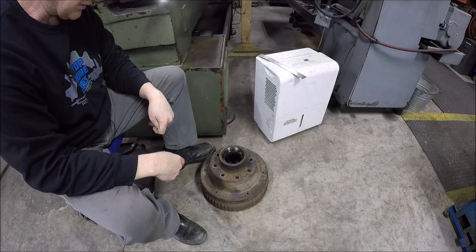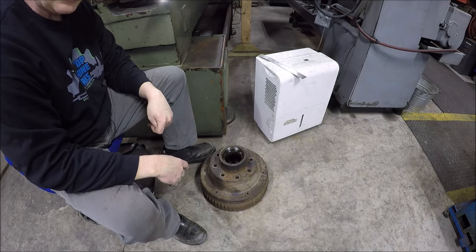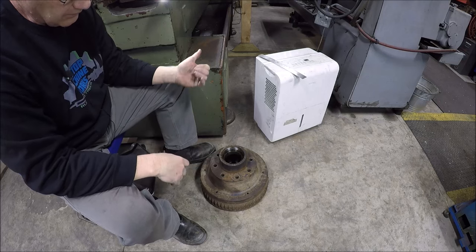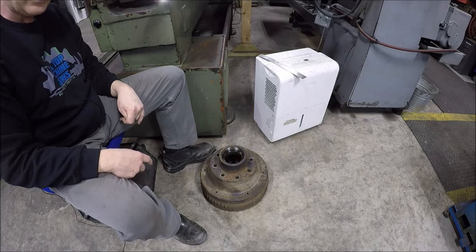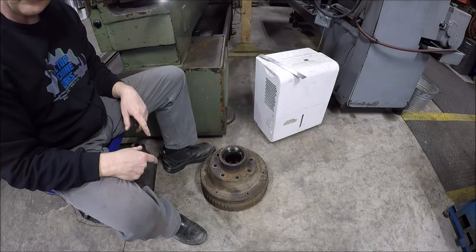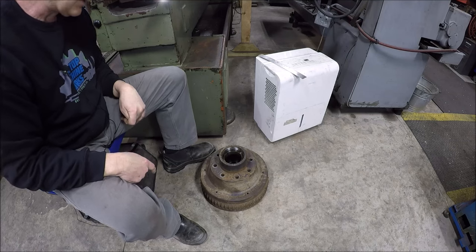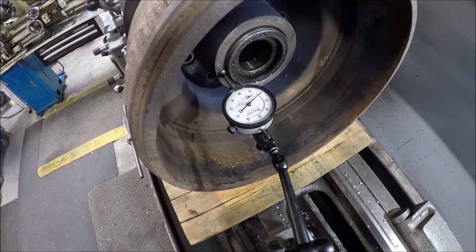He's going to sell the trailer because it doesn't make sense to keep it and spend that kind of money on brake jobs. He said if he'd have known it was something like this, he wouldn't have even bought this trailer. So let's see if we can't get this thing chucked up in the Monarch. This would be obviously simple turning, and if it works for him he'll bring the other three. Just a quick video for you guys this week.